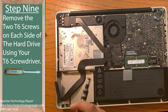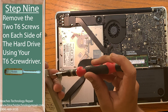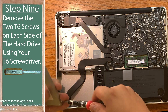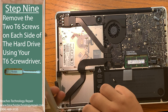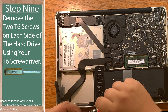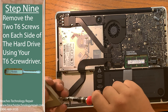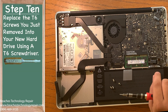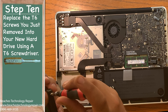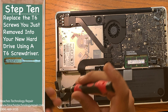Step nine: using your T6 screwdriver, remove the four screws — two on each side of the drive — attached to the hard drive, used to keep it in place inside the MacBook. You'll need to put these on your new hard drive or SSD and screw the T6 screws into that new drive, one on each end on each side.